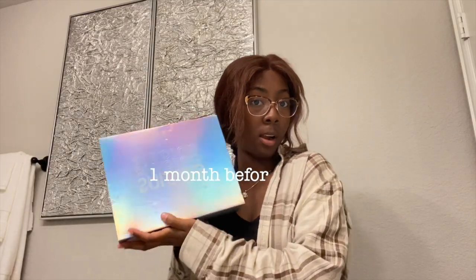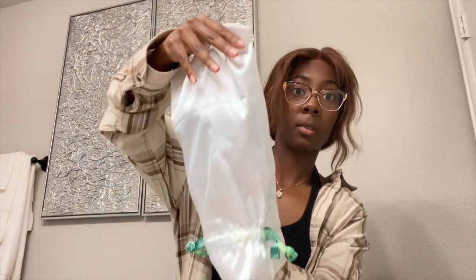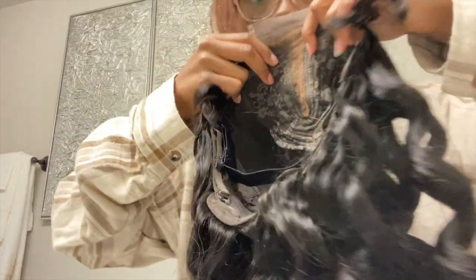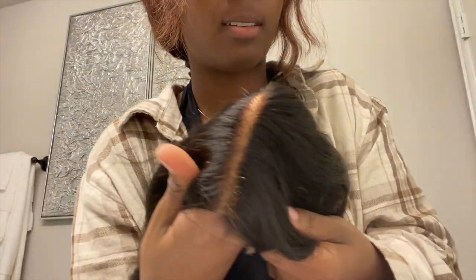Welcome to my channel. I decided to buy a wig for prom, and this is the review. In the box is the wig starter kit, which comes with every wig, and this wig bag is the wig of the hour. I got this wig from Gorgeous Hair — it's a Y-lace, so it's just the middle part, about five inches back and three inches across. The wig itself is 18 inches, the lace is already tinted, and the knots are already bleached, so you don't have to do anything regarding that.